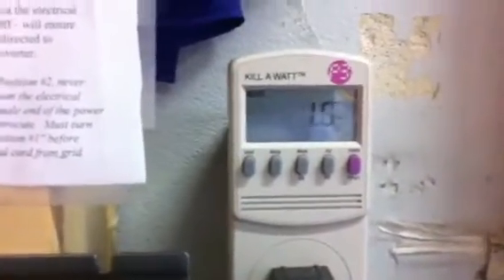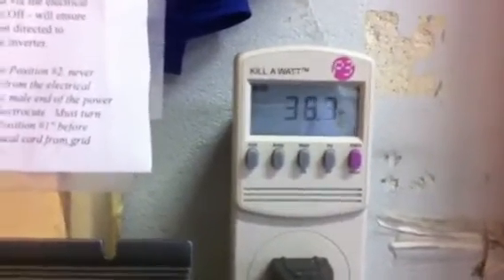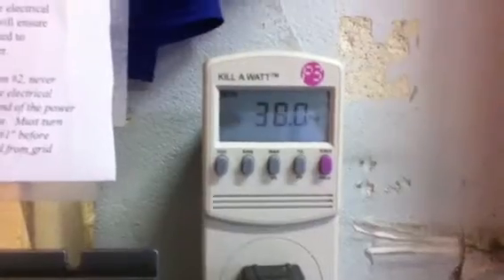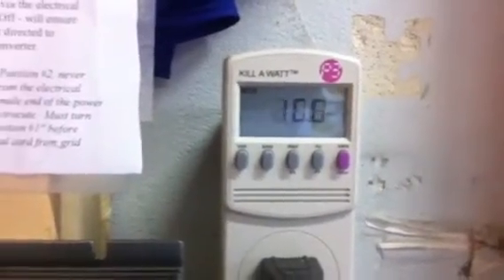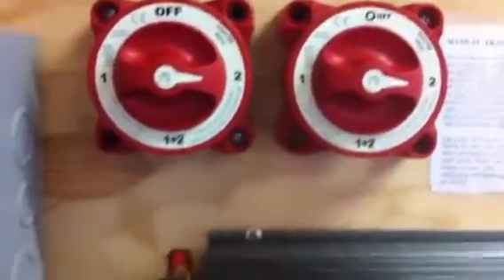I've been averaging probably 50 watts an hour today — it's starting to kick up there. Now we're able to direct where we send this. I can also go to position 1 and 2, which should kind of do both — part of the load will go to the grid-tie inverters and part of the load will go to my battery bank and charge my batteries.